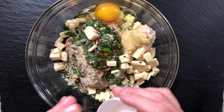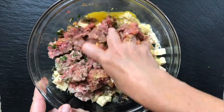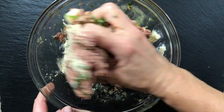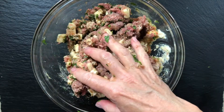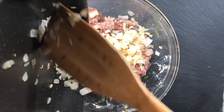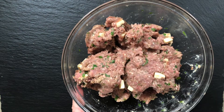Our binding ingredient is one egg, which will work with the breadcrumbs. Mix everything together using your hands — freshly washed or with a glove on, whatever you're comfortable with. Get it nice and mixed together. I realized I totally forgot to add my cooked onions and garlic, so I'm adding those now and remixing everything into this wonderful meat mixture.